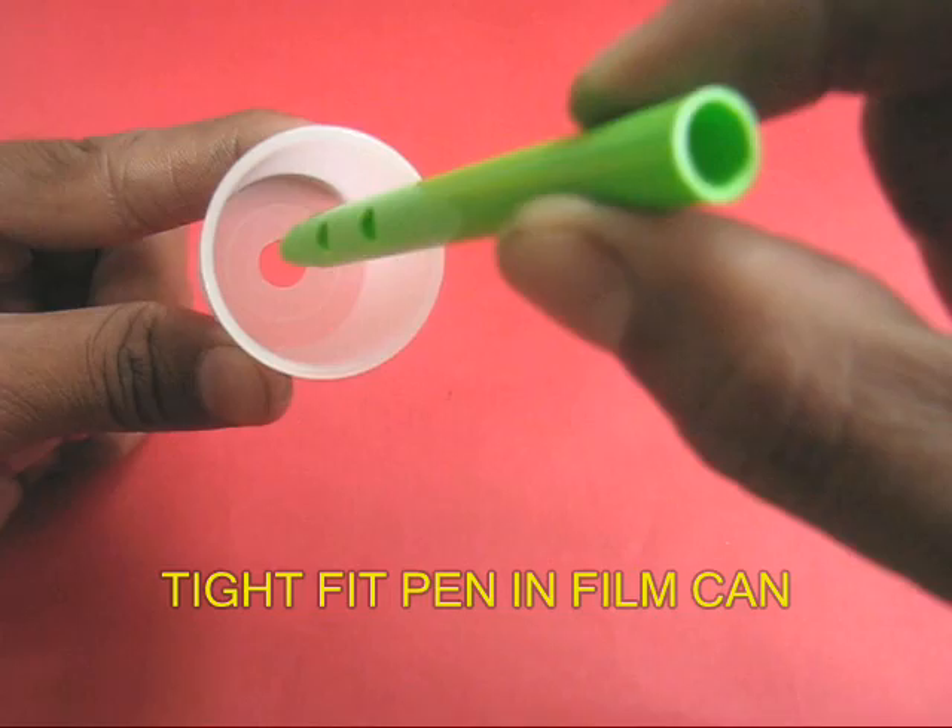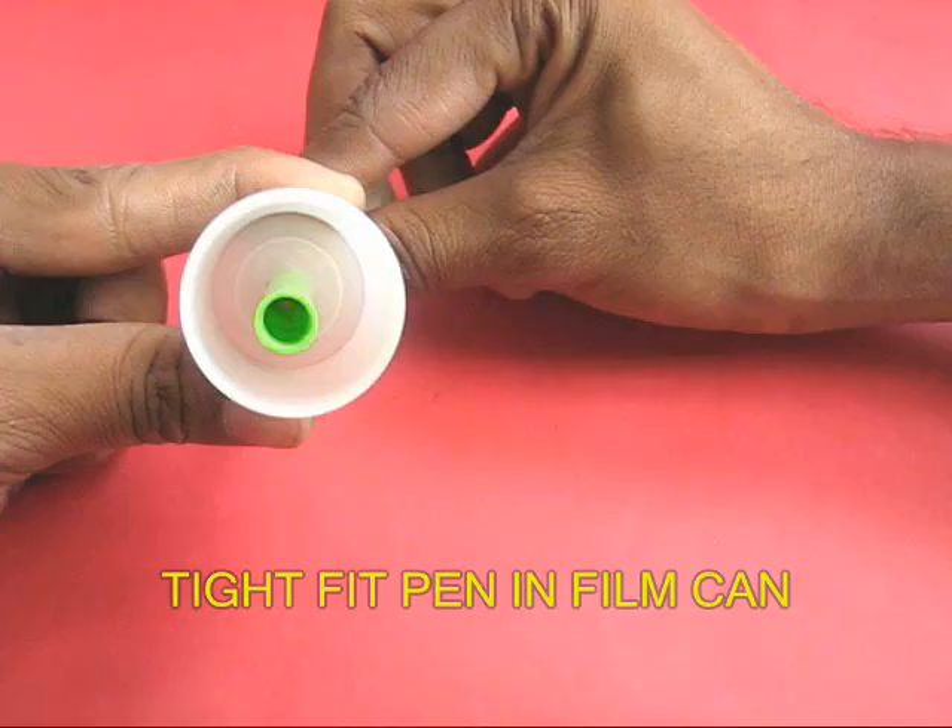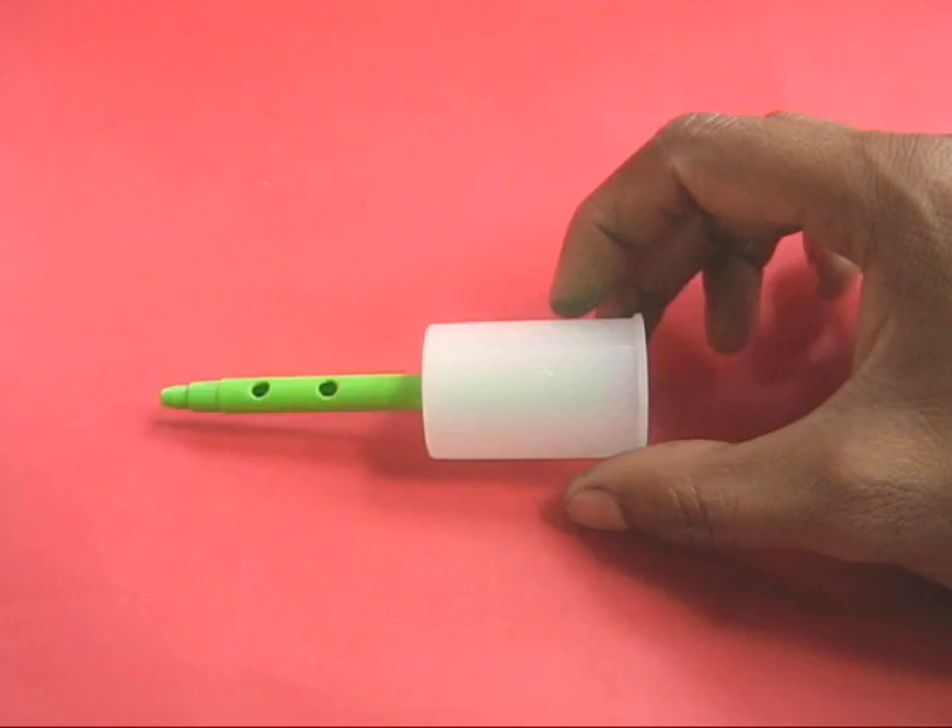Now take the sketch pen and push it very tightly into the film can. There should be no leakage between the sketch pen and the can.